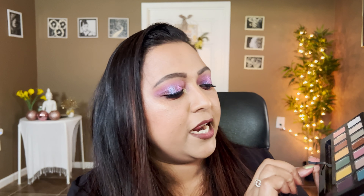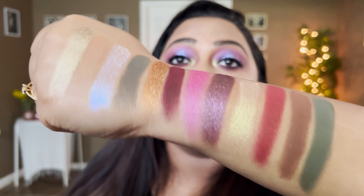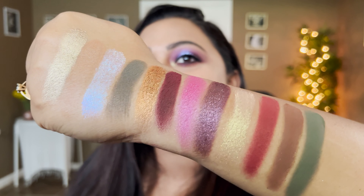The last shade in the palette is Twilight, a matte deep grayish green. This can be duped by Guacamole from the Mariposa palette, or by Untamed from the Subculture palette — both solve the purpose and look exactly the same. I'm going to take the Melt one.